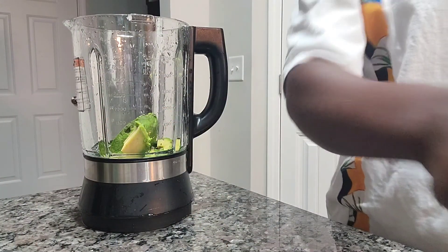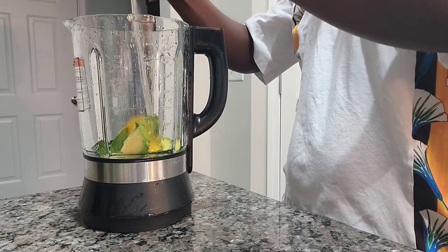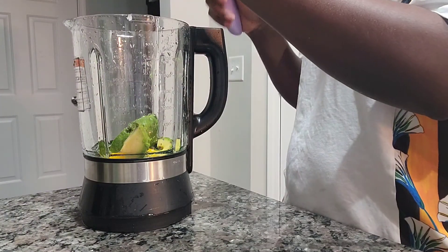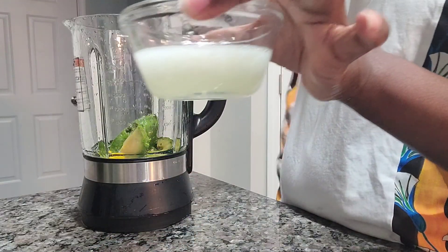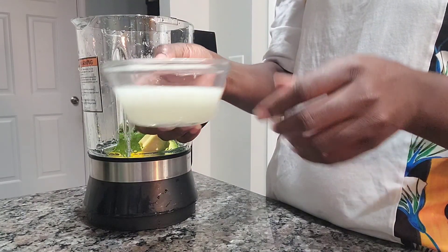I'm using avocado — avocado prevents dandruff and also promotes hair growth. I'm also using two eggs, because applying egg yolks to your hair or scalp can infuse the roots with vitamins, meaning new hair growing out of your scalp will be stronger and less prone to breakage.